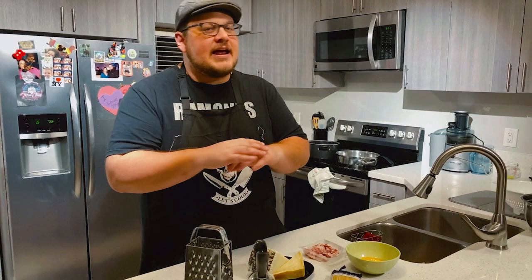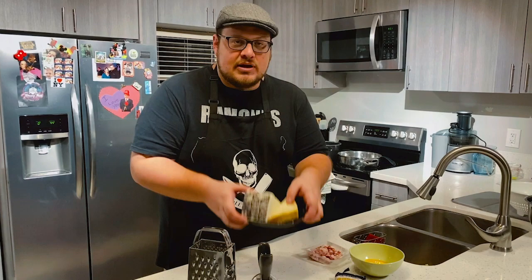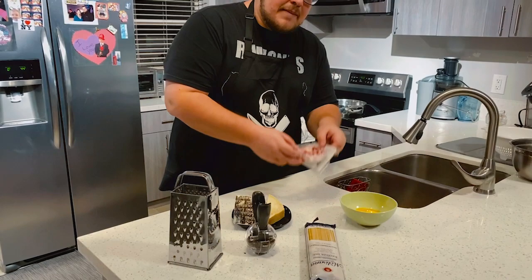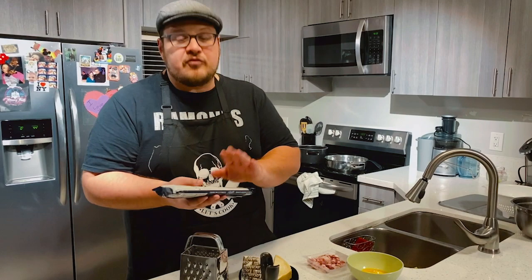What we have here is Pecorino Romano and Parmigiano Reggiano, black pepper, and our four egg yolks. I'm actually using pancetta right now instead of the guanciale. And I like to use this pasta — it's a wheat semolina pasta from Italy, actually from Naples. I've used it before, and I feel like it gives a lot of starchiness to the water, which helps make that sauce really creamy.